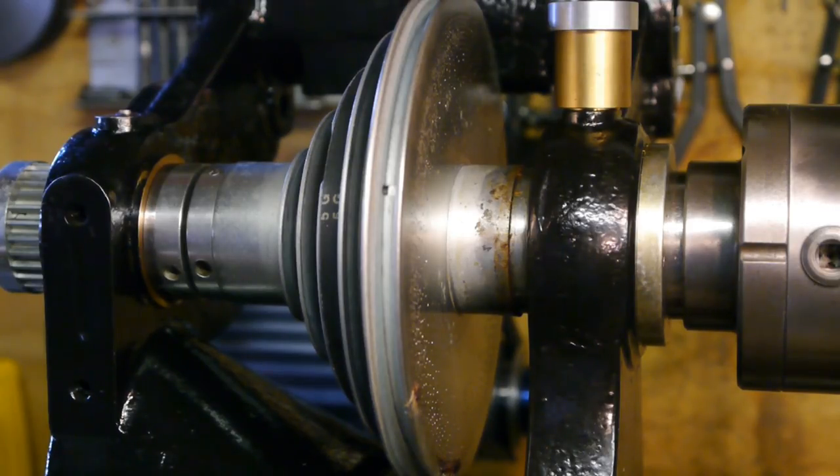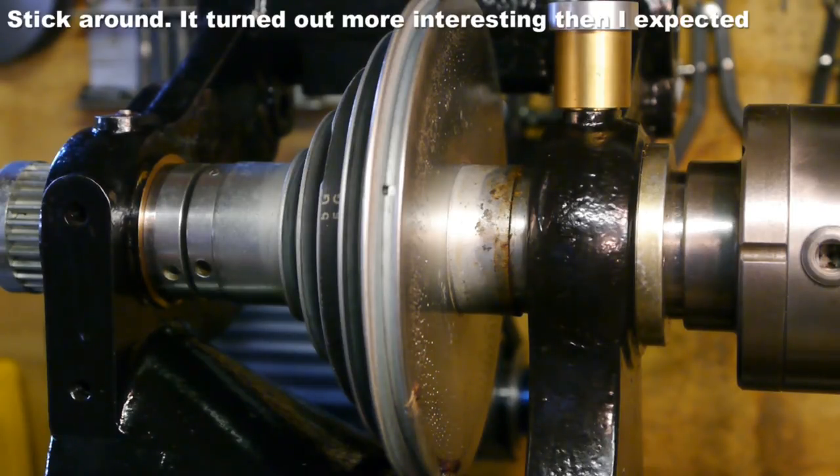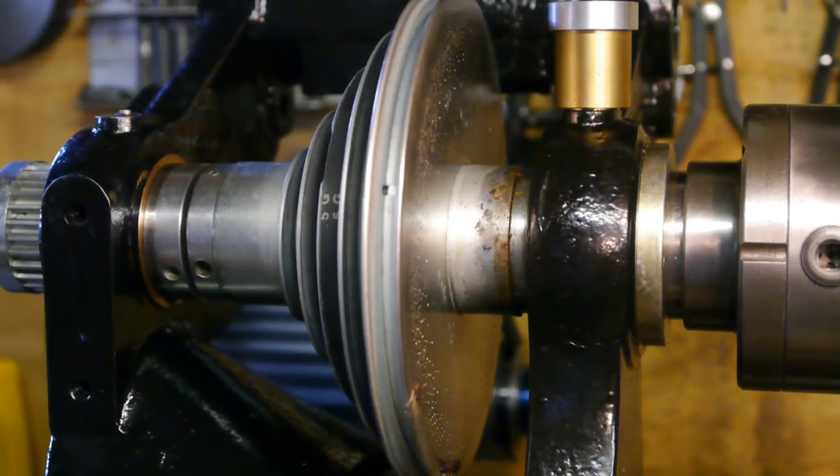Unfortunately, it is time to take the spindle apart again. This must be the third or fourth video about the old spindle, so it's probably going to bore you out of your mind. Move on if you like — there's certainly something better to watch on YouTube. This is more of a documentation video to help me remember what I did to the spindle so far.